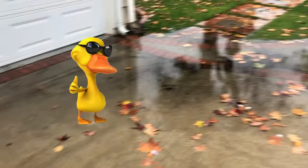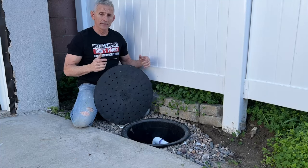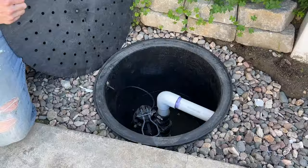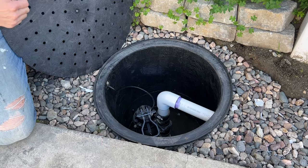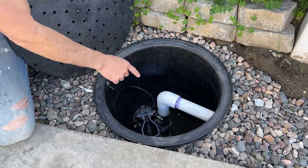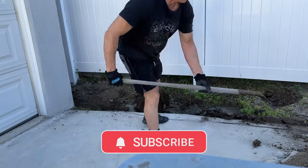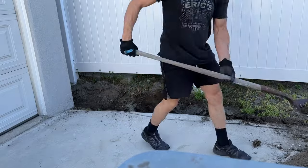Does your yard or driveway turn into a duck pond when it rains? If it does, then you need to install this sump basin drainage system in your yard. In this video, I will show you how to DIY this drainage system from start to finish. Be sure to stay to the end for my waterfall finale and the cost of this installation.